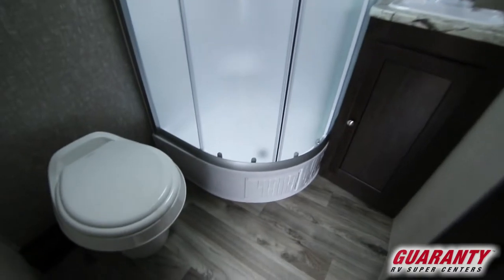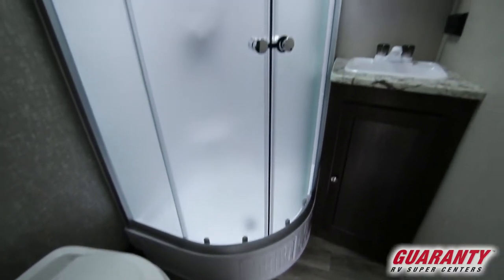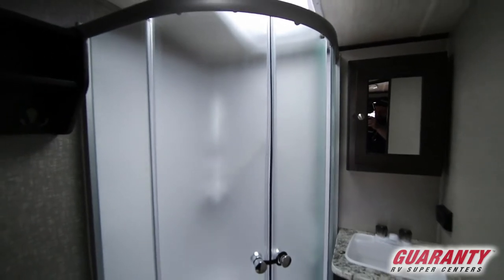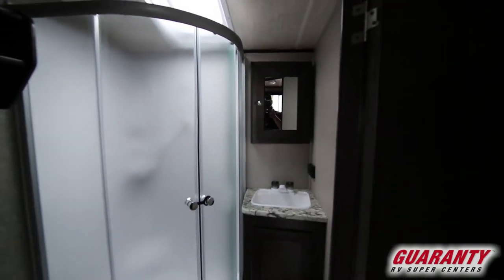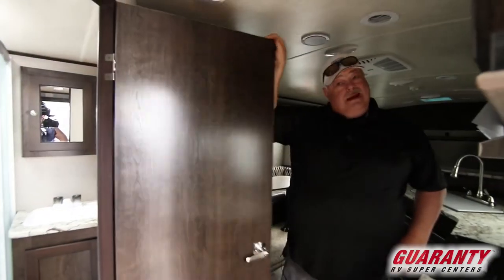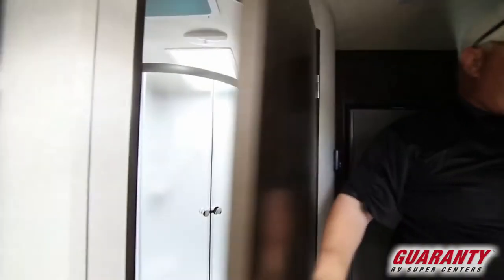And across the way, the bathroom — doesn't get any nicer in a little trailer. Porcelain toilet, a glass shower enclosure with a skylight, a place to hang your bathrobes and towels, and a medicine cabinet sink. Just a great trailer at 22 feet. Hard to beat.